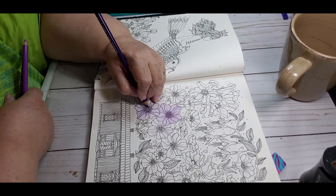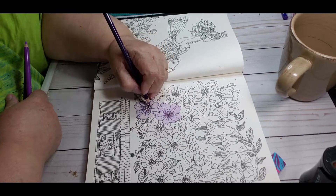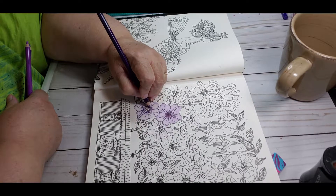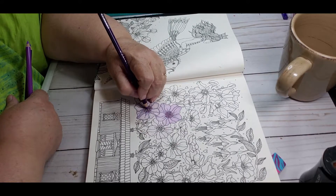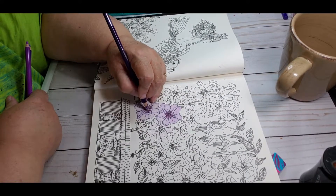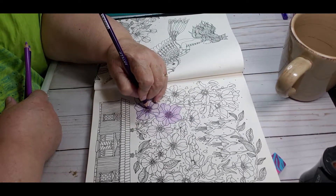I got one whip done — it was from 'Color Your Horde' — and that was the only thing I got done in that book. I don't remember exactly which book it was; I think I already told you guys about it.